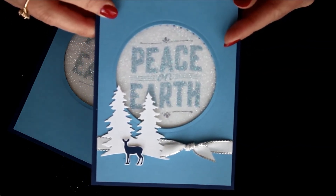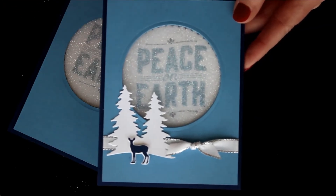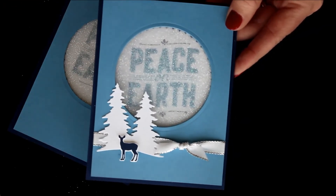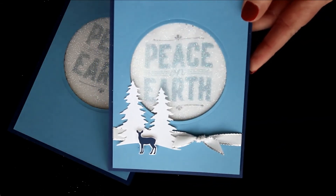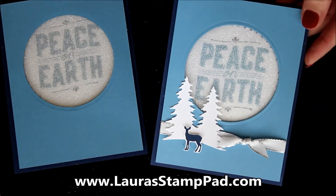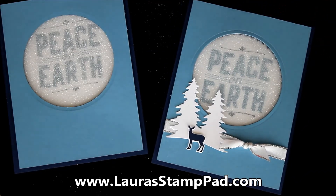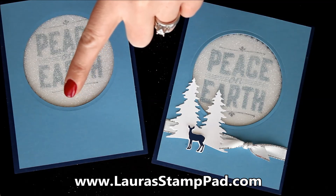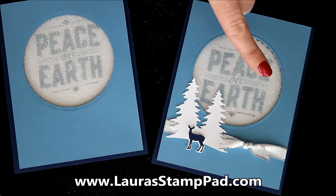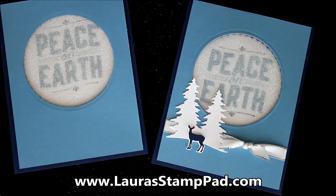Super fun and simple. I hope you enjoyed this tutorial and try it out yourself — glitter's always fun to use during the holiday season. I'll be posting pictures of these on my blog at LauraStamppad.com so you can check that out there. Don't forget to give this video a thumbs up if you liked it, be sure to subscribe if you're new, and check out other Tempting Technique videos. I'll see you all next time — happy stamping, bye bye!